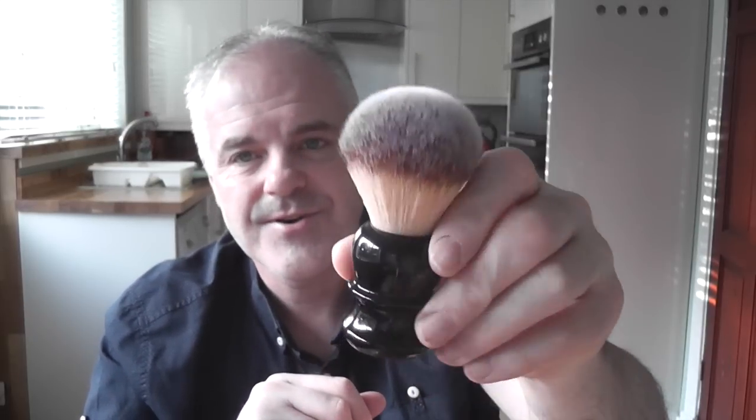There are so many brushes to choose from these days — whether it's badger, boar, synthetic, or horsehair. A lot of people like synthetics because they're easy to care for, easy to dry — you just rinse them out, set them up, and they're dry within a couple of hours. Badger and boar hair brushes take a little bit more care but perform just as well. It's kind of your personal preference. I like all these brushes. Probably my favourite at the moment is the Razorok Plissoft, just for the value — it's just a great brush. But I also like the Kong and the Plisson.